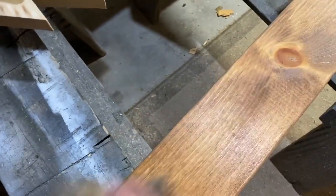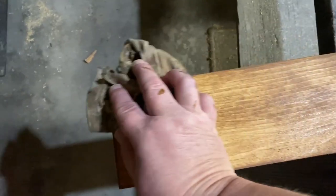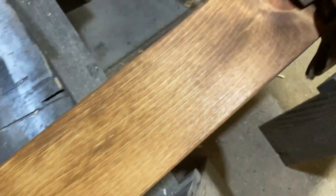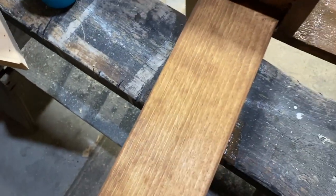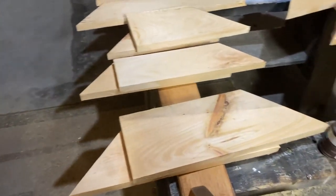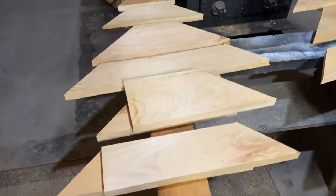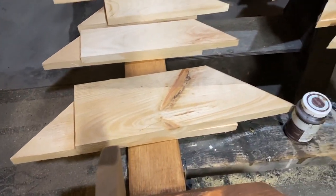I took some Waverly Antique Wax, watered it down, and put it all over the bare wood, just wiping it all down. Here I'm showing you all the pieces that my husband had cut out. I had him cut them last year — I made two of these trees — and I sanded, painted them, and put them all together.